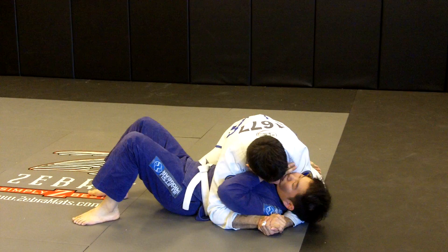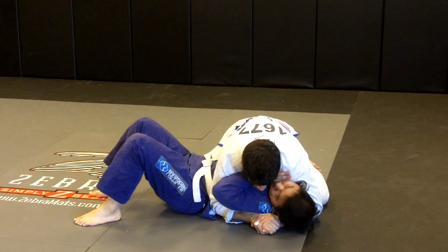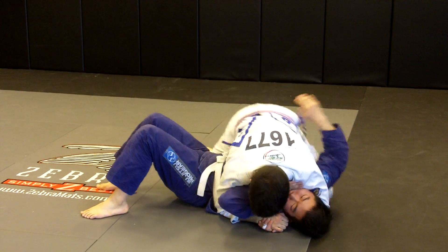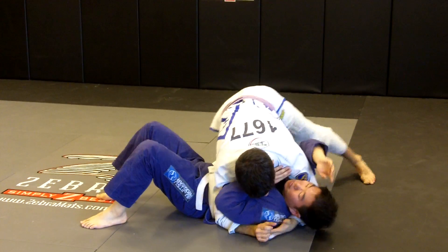So I'm going to do like a twist. This arm elbow flares up and this one flares down, and I twist and it puts a lot of pressure on him and I can control him and then start working to trap this near arm.